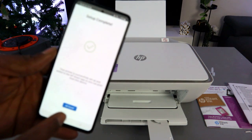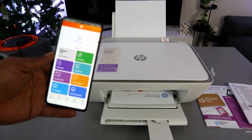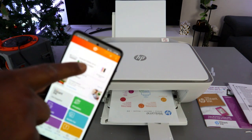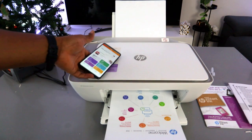Setup is complete — all done. This is the HP DeskJet 2800 series. You can see the ink cartridge levels, and it is printing out the welcome information.